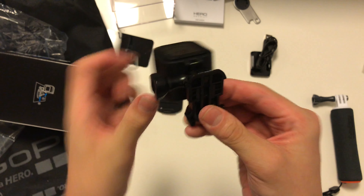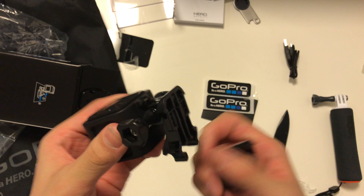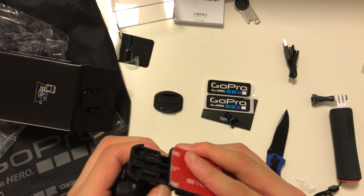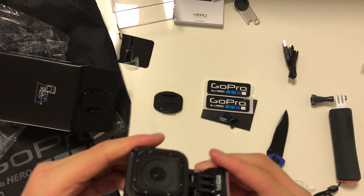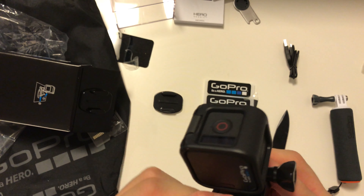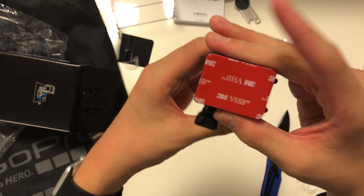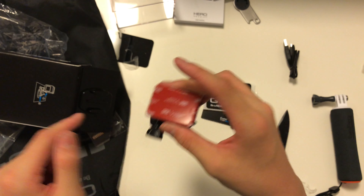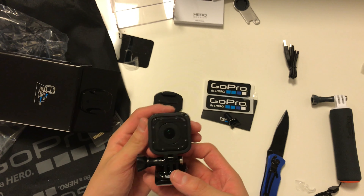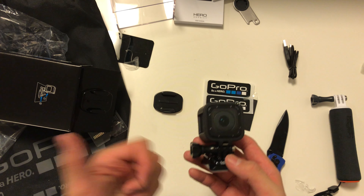Now we've got the camera mount and these sticky pads. Let's pull up that flap again and see if it just goes right in. It's in the mount. It's a 3M sticky so it won't be falling off — I think you have to apply it for like 24 hours or something. It's a cool camera. I'll be showing you some footage later, but if you liked this review, put a thumbs up and please subscribe.